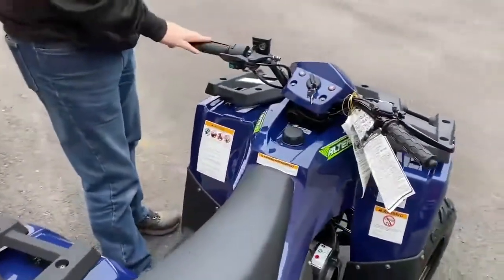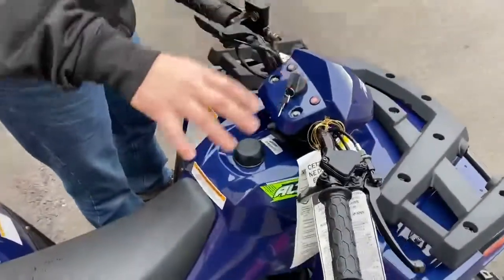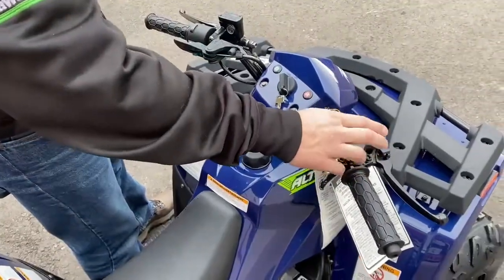It does have electric start. It is only two-wheel drive. It does have a parking brake on it. Of course, your handle brakes are up on the levers. It does have a speed limit control right here.